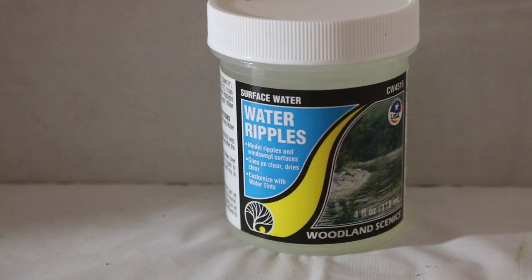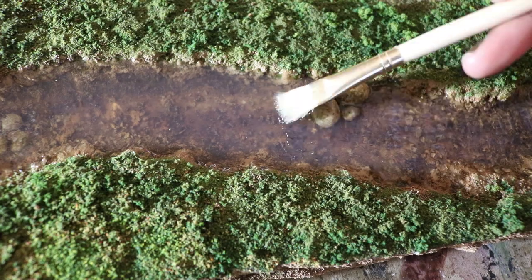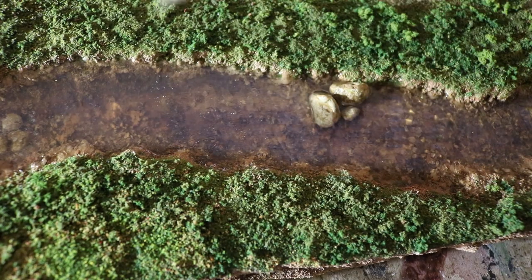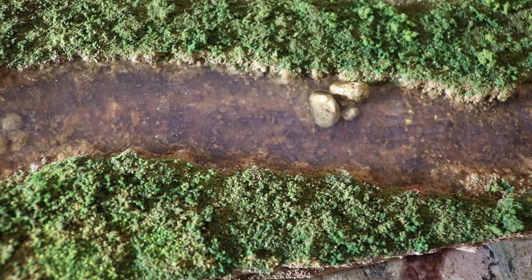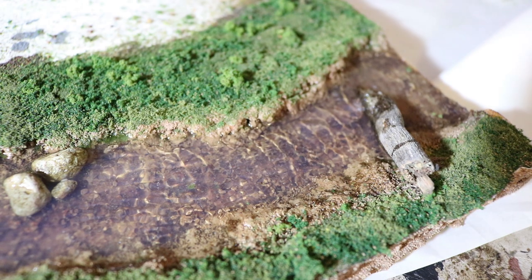Now, I'm going to add water ripples to the surface of the water. I'm using a stippling motion to apply a thick layer. Here's how it looks when it's dry.